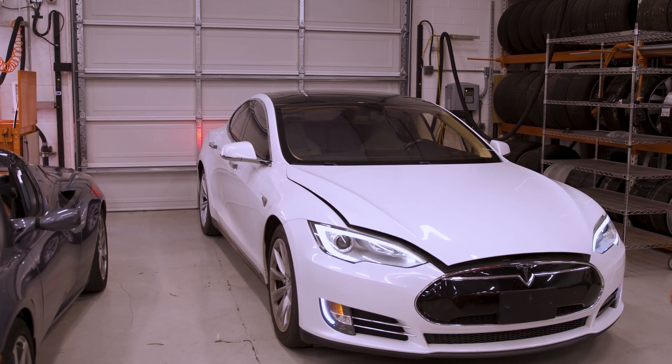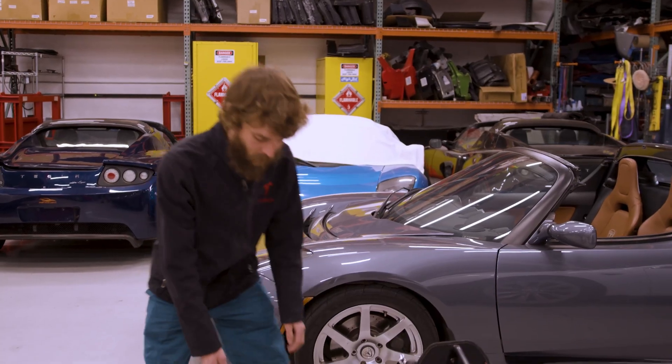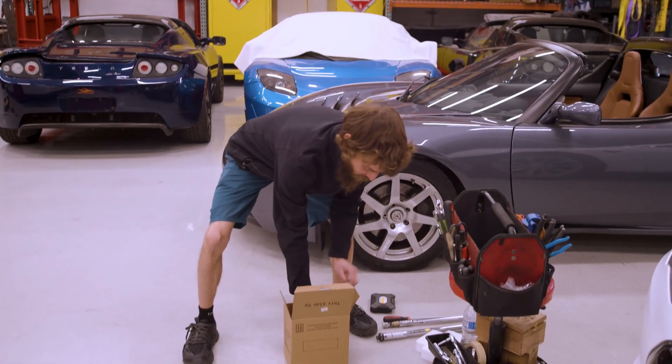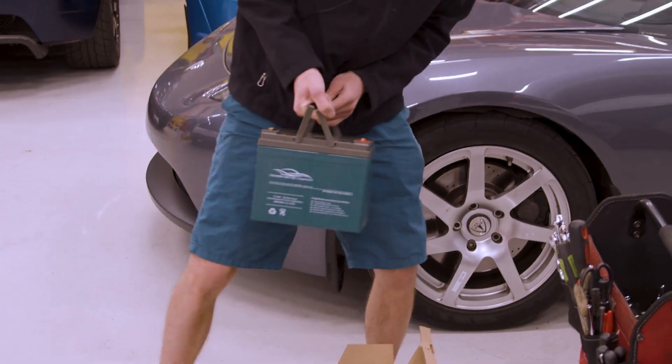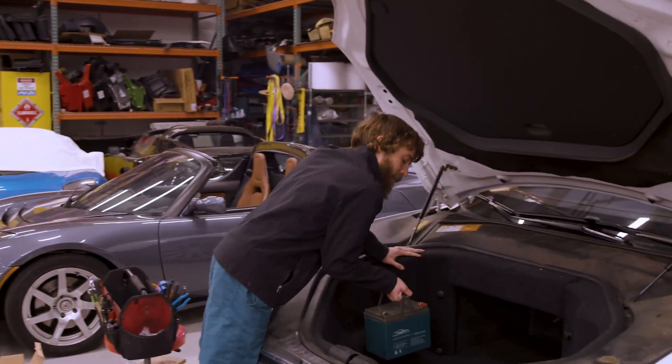Hey, this is Ian with Gruber Motor Company and today we'll be changing a 12 volt battery in a rear-wheel drive Model S. We've got our Gruber battery right here and some tools lined out that you're going to need to change it out yourself.